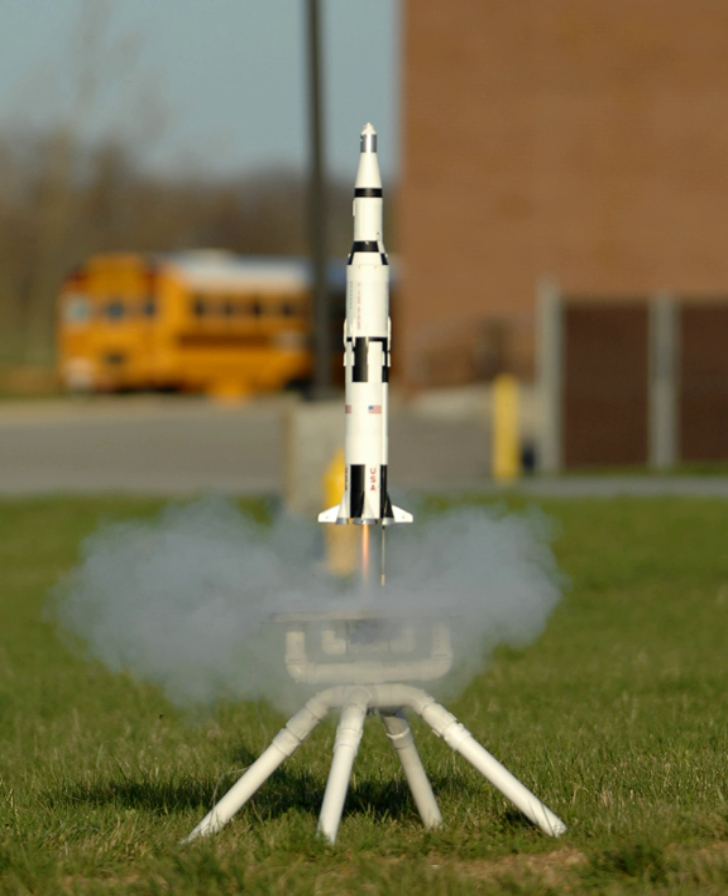In glide recovery, the ejection charge either deploys an airfoil or separates a glider from the motor. If properly trimmed, the rocket glider will enter a spiral glide and return safely. In some cases, radio-controlled rocket gliders are flown back to the Earth by a pilot, in much the same way as model airplanes are flown. Some rockets — typically long thin rockets — are the proper proportions to safely glide to Earth tail first. These are termed backsliders.